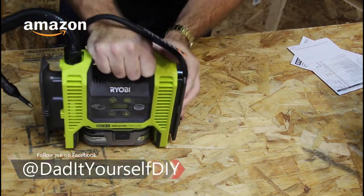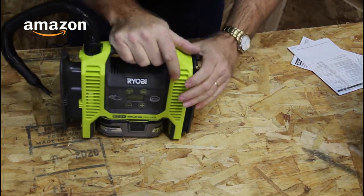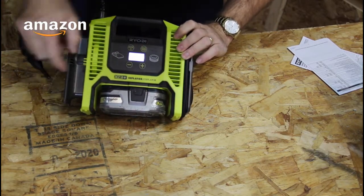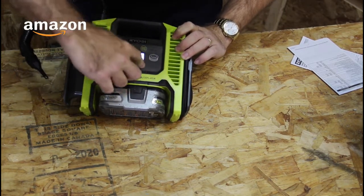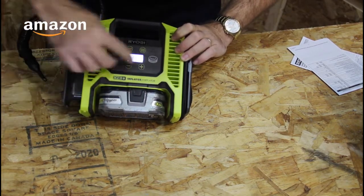So that's the P747. Again, it was $49 on Amazon. Let's turn that on and see what happens. There it is. And you can program how much PSI you want to put in it and it will inflate up to that level. Pretty cool.